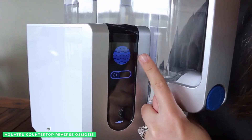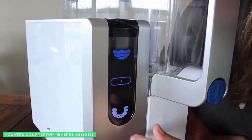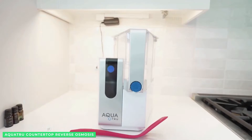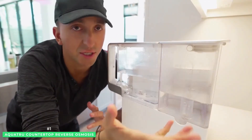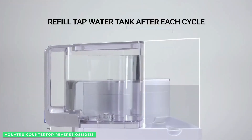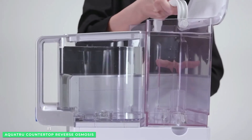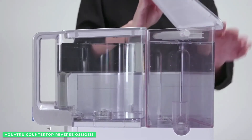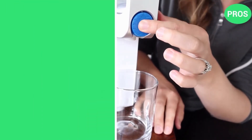If you're serious about RO, AquaTrue offers a Wi-Fi app upgrade so you can view real-time filter usage, access local tap water data, order replacement filters, and more. Backed by a 30-day unconditional, no-questions-asked, 100% satisfaction guarantee, AquaTrue is the best countertop RO system.